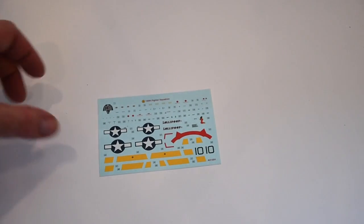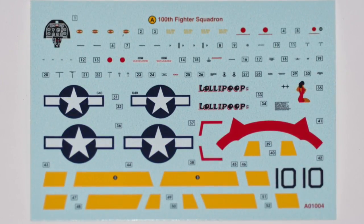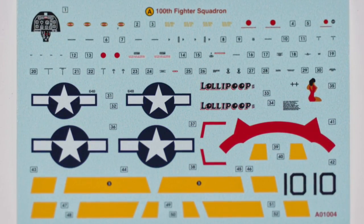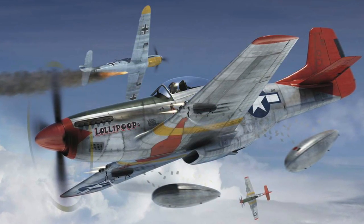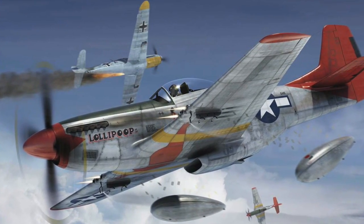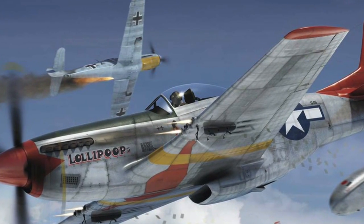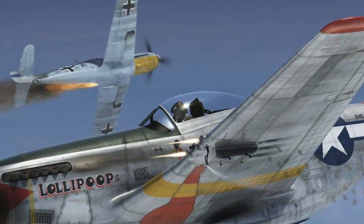Then we have the decal sheet itself - very comprehensive and detailed, well printed, and the decals are really not too thick. As I mentioned, this is an aircraft that was flown by First Lieutenant Spurgeon Ellington, one of the Tuskegee Airmen, the first all African-American fighter squadron in the US Air Force. Their story is incredible - do google it if you haven't heard about them already.